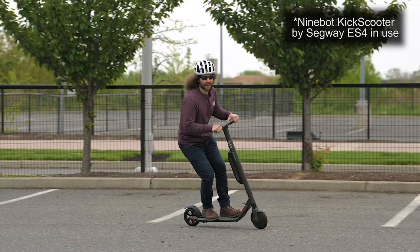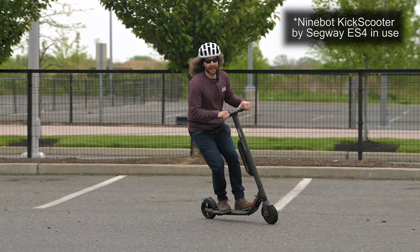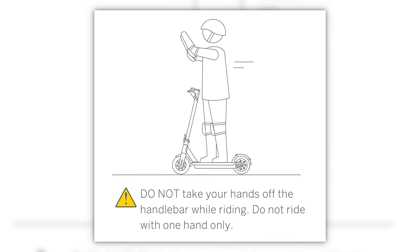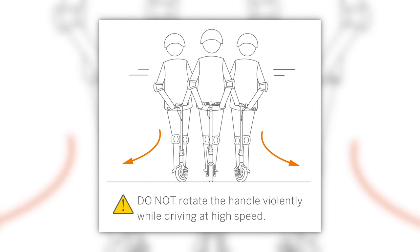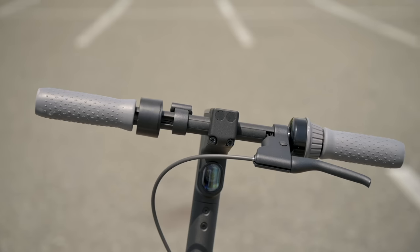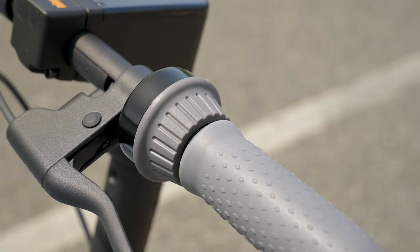After riding the scooters quite a bit, I learned you always want to keep two hands on the handlebars. With the ES4, if you remove a hand to scratch your nose you might lose control and wobble. Keep one hand on the throttle and one on the electronic brake. With the Max you have a squeeze brake on the left and also a built-in bell.